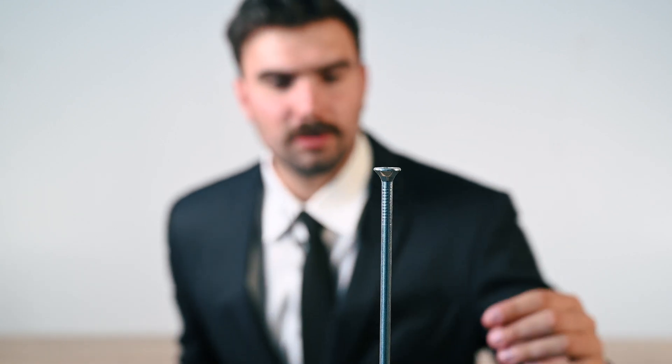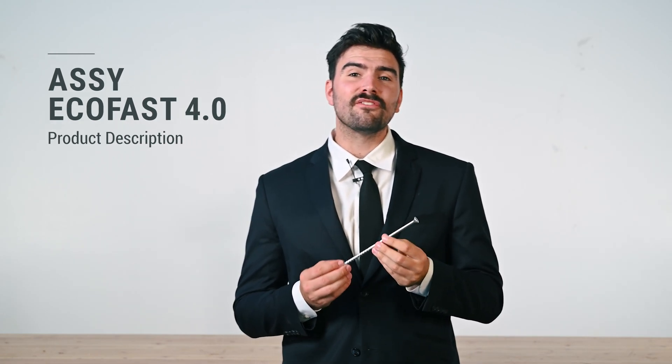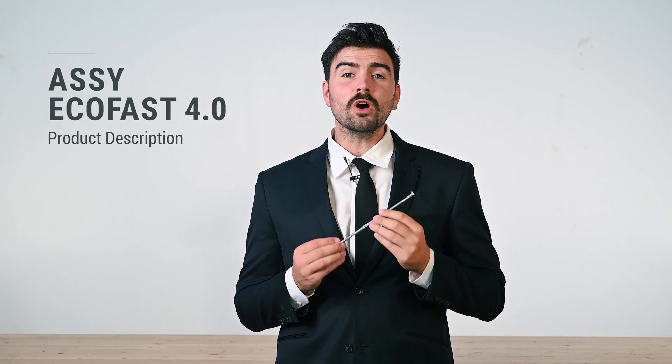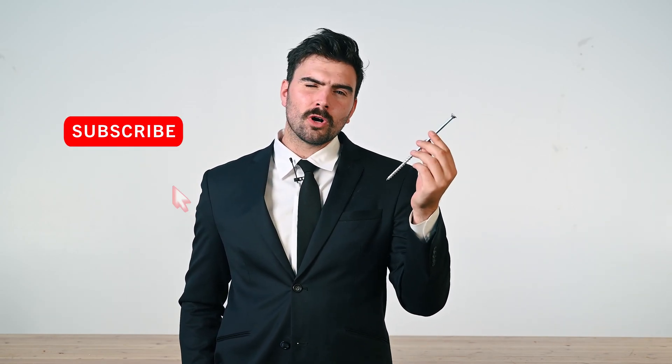Look at what we have here. Do you know what this is? This right here is the AC4 Ecofast, the world's most versatile self-tapping screw that we supply here at MTC Solutions, Northamaker's leading experts in mastermind connections. Before I tell you more about it, please leave a like and subscribe to our channel for all your mastermind content. Let's get started.